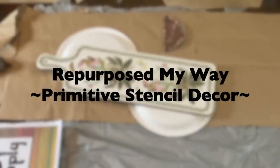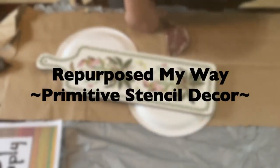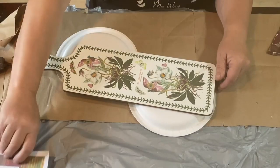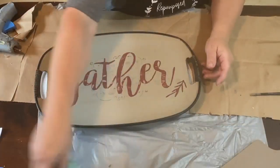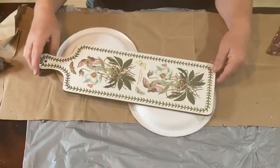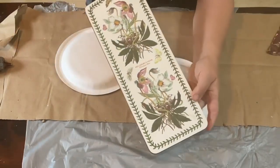Hello friends, welcome to Repurpose My Way, I'm Shelley. Today we're going to do Primitive Stencil Decor with this cutting board and this tray that I started to work on and it didn't come out right. But first we're going to work on this cutting board.